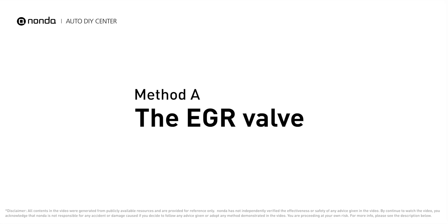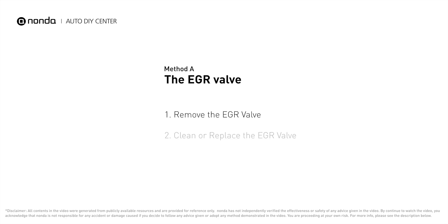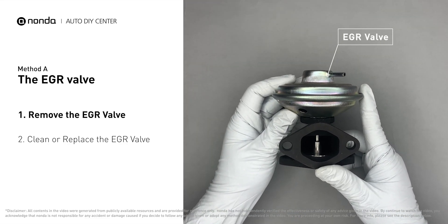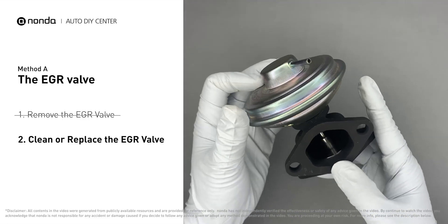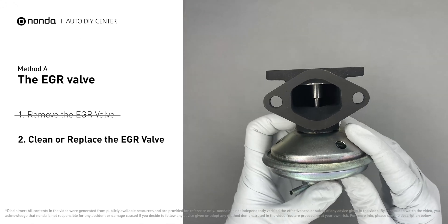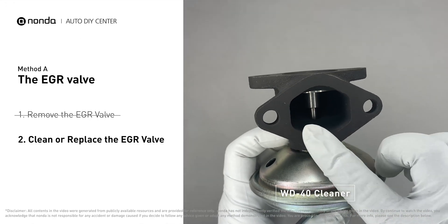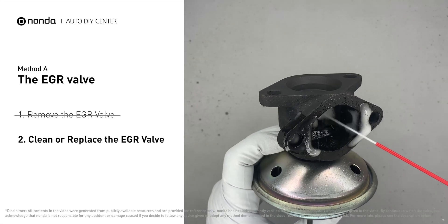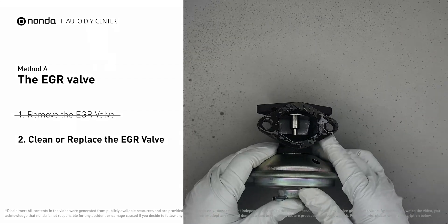Method A: the EGR valve. Looking at the engine from the front, the EGR valve is located towards the rear of the engine, just to the right side of center. First, carefully remove the EGR valve from your car. Turn the EGR valve upside down and fill it up with WD-40 cleaner, letting it soak for five hours.